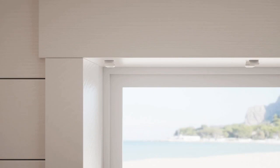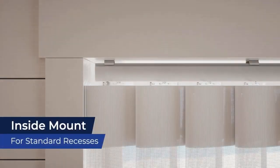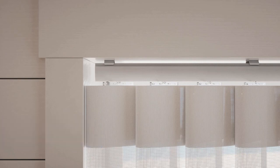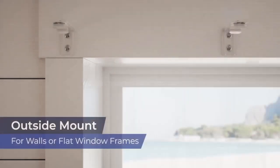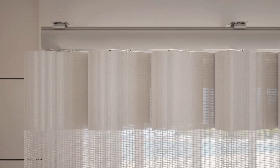Inside mount is the most popular method of installation, and is usually the easiest. If you don't have a valance for your shades and at least 2 and 5 eighths inches of depth, you can mount your window coverings inside the window. Outside mount is commonly used for sliding doors, or when your window doesn't have much depth. You'll simply install your brackets to the wall or flat window frame to mount the shades.